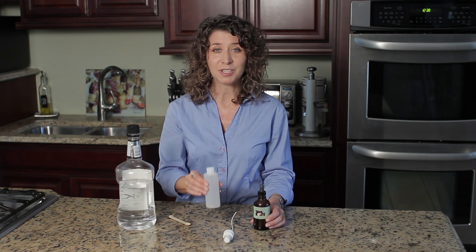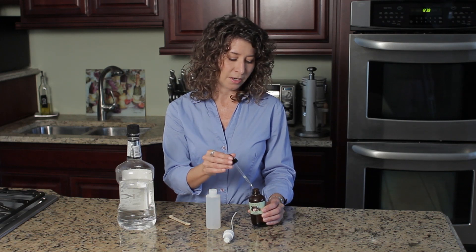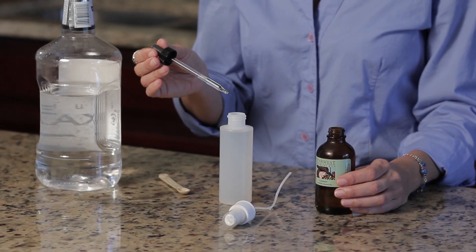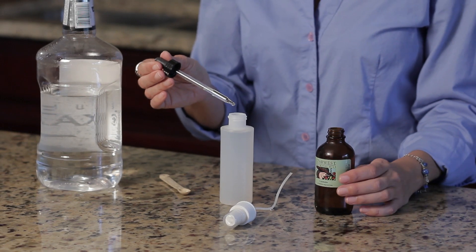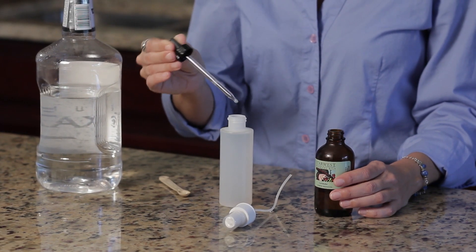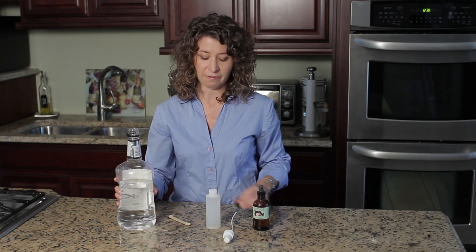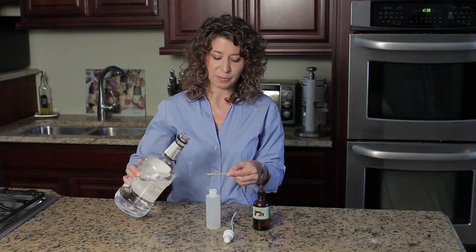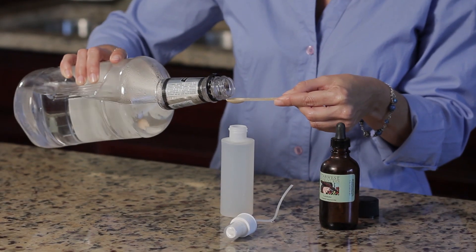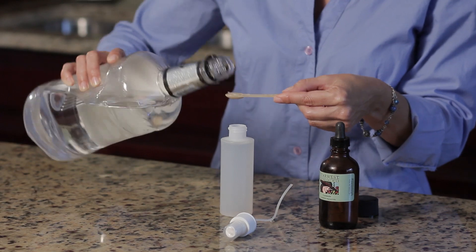I have a four ounce container here. The amount of oil depends on the size of your container. For four ounces, I'll use about twenty drops of lavender essential oil. You only need just a tiny, tiny bit of the alcohol in order to help preserve this. I've got an eighth of a teaspoon here and I'm going to try not to even fill it up, because you just need a few drops.